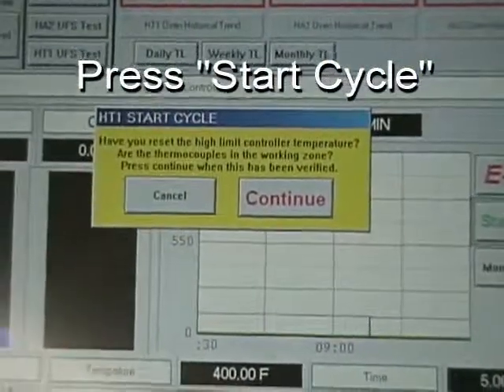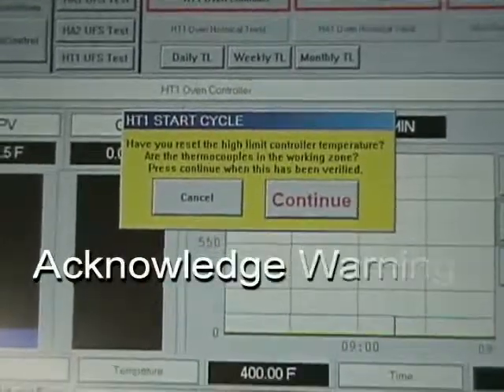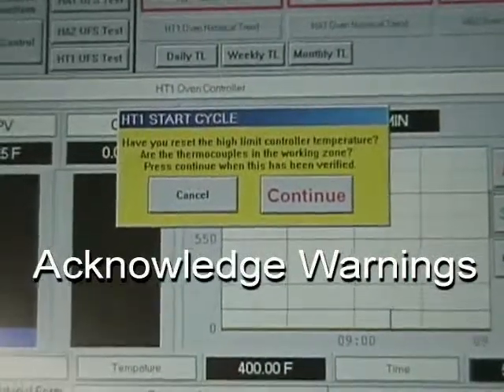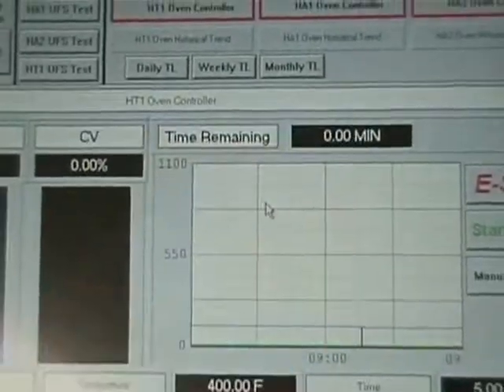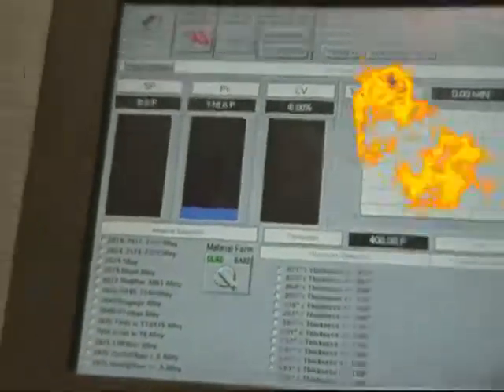A series of warnings will come up, making sure that the operator has taken the appropriate precautions, including setting the high limit controller, as well as placing the ammonium fluorborate into the system, if required.